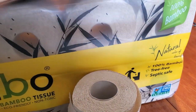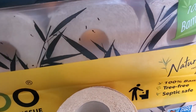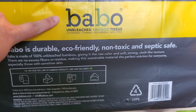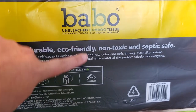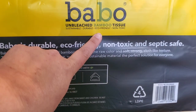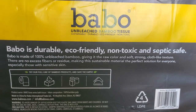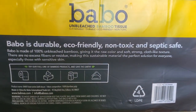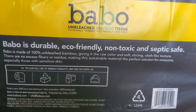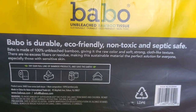Let's take a quick look at the back of the package before I get into my review. It is called the Babu unbleached bamboo tissue, and it is sustainable, durable, eco-friendly, and non-toxic. And this is not sponsored by this company — I am a couponer. I picked up this item and decided to share it with you because the sale is still active and you guys can still get a great deal.